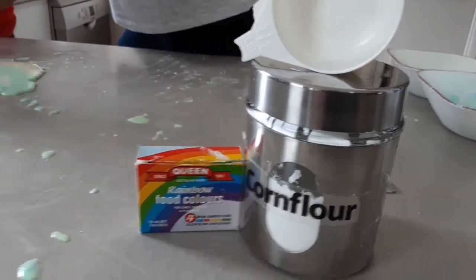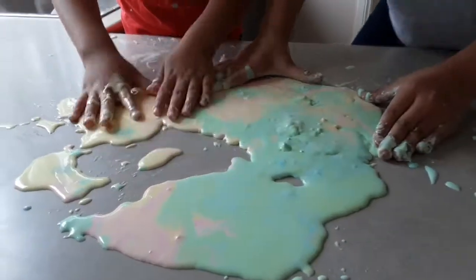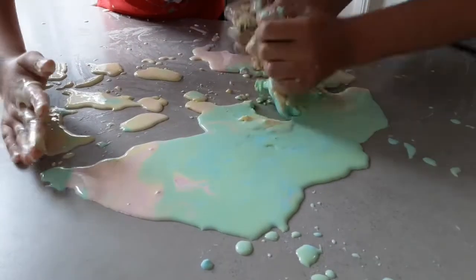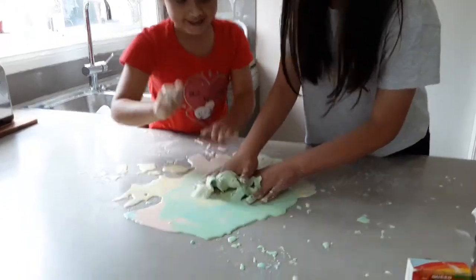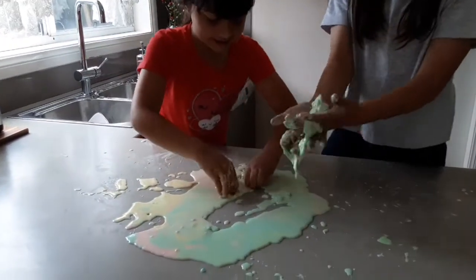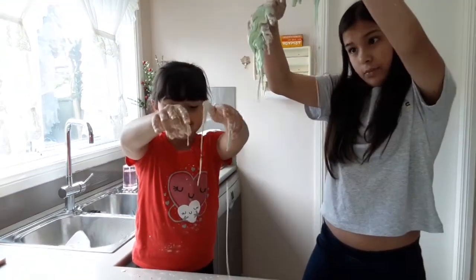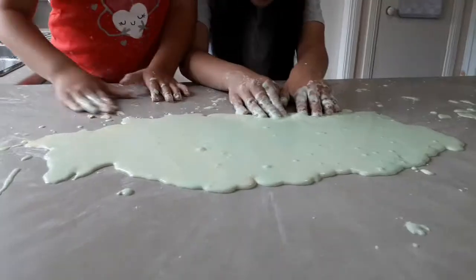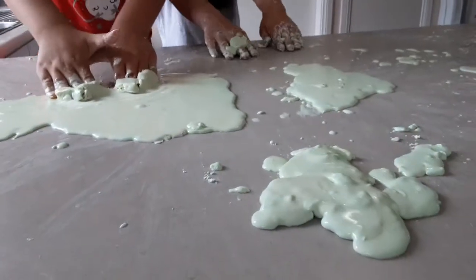Whoa, mix it! It's so cold. Wow. Sharon, look at these! Oh my gosh. That's solid — and this is liquid. Wait, we should put it in.